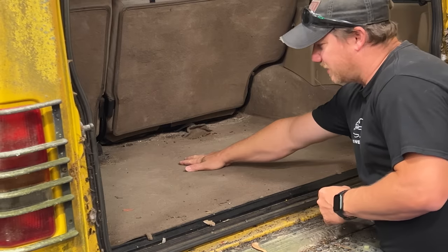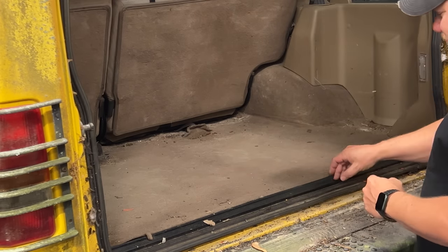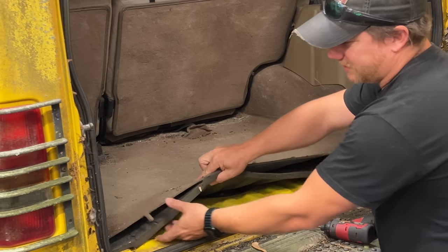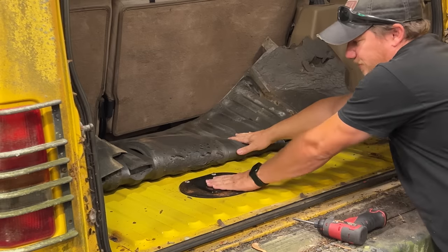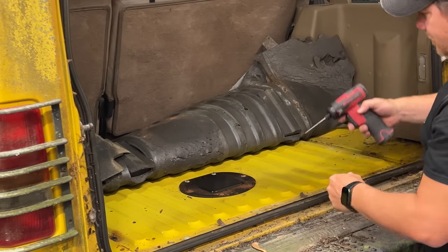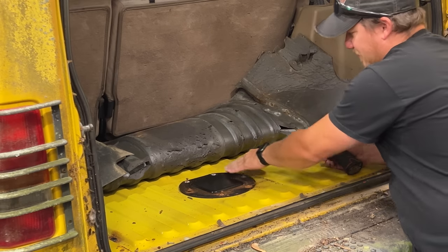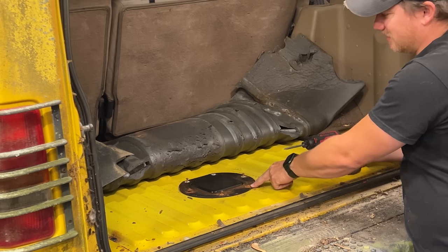The fuel pump is located underneath the rear carpeting about right here. First I need to remove this piece of trim so I can pull the carpeting back. Now I'll carefully pull this back from the sides, and our fuel pump is under this cover. There's pretty much nothing left of that screw — it's rusted away. And this one is held in real tight, so I'll grab a vice grip and see if I can get these loose.